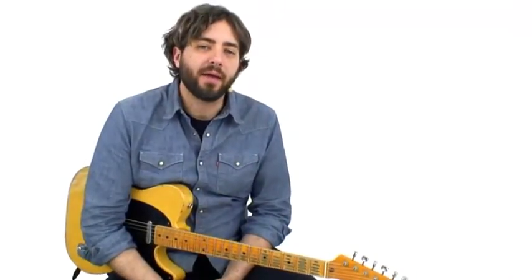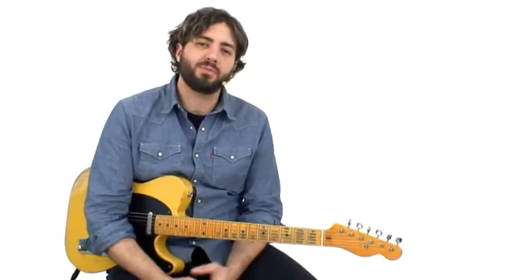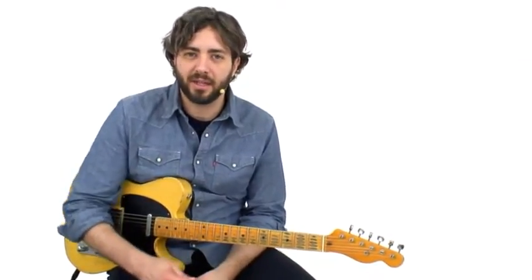Lick number 28, Buchanan Bent. This is another Roy Buchanan inspired lick, and it's going to show off his really unique way of bending double stops on the guitar. Let's take a look at this lick.